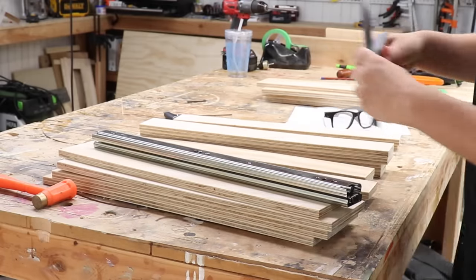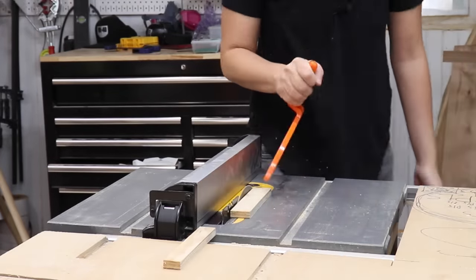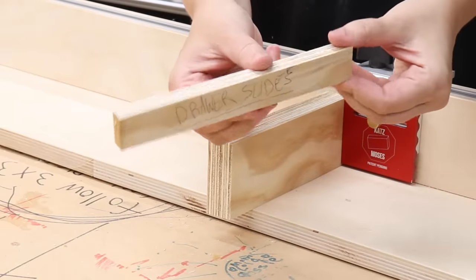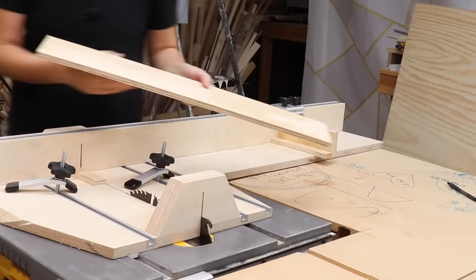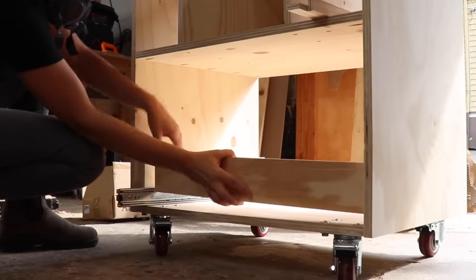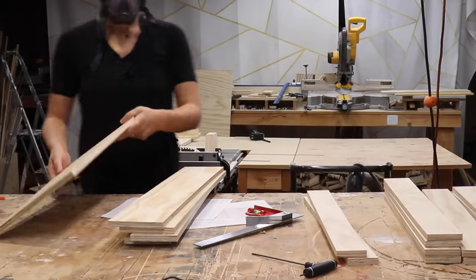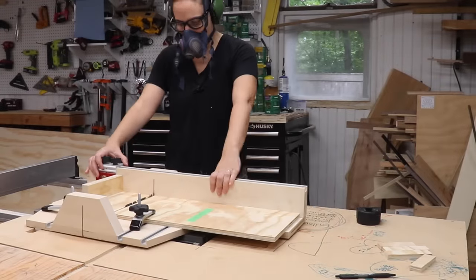Now it's time for the drawer fronts and backs. I use a combo square to get the thickness of the drawer slides I'm going to use and cut a piece of scrap to that width — about an inch for both slides together. Then I set the stop block to the length of the hole opening in the carcass, add two pieces of half inch plywood representing the drawer sides and the drawer slide spacer, and cut the drawer fronts to size. So much easier than doing math. To test the fit I put the two drawer sides and the two drawer slides against the inside wall of the carcass — the piece I just cut should fit nicely in there. If not you can adjust the stop block. The top drawers are going to be a little different but the concept is the same.